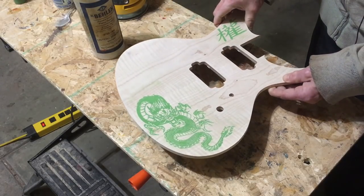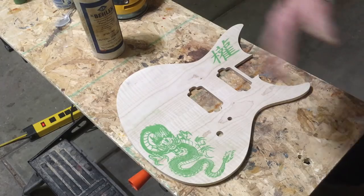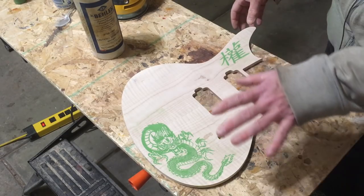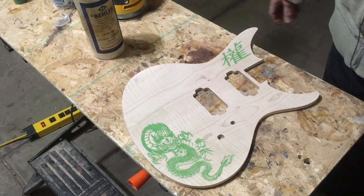And there you have it — pretty simple process and the end result is quite nice. All I have to do is seal it: I'll glue this down to the guitar body, then I'll stain it, then seal it, and put down some clear coats over the top to protect it. So there you go.